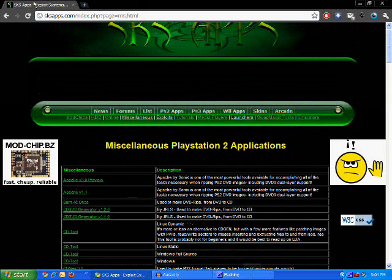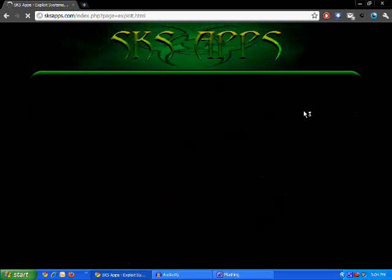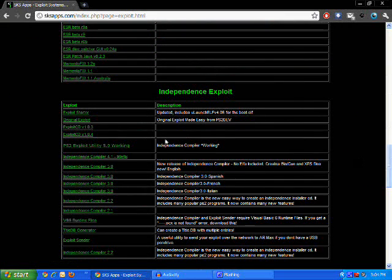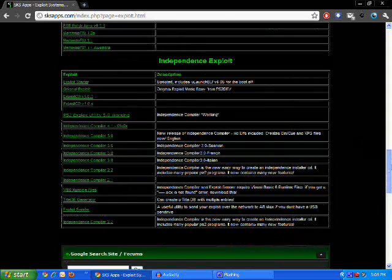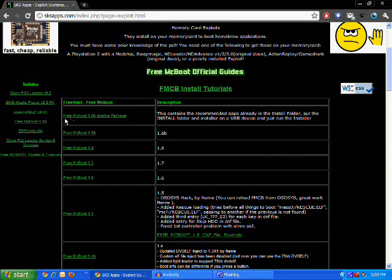To do this, you're going to want to go to this website — I'll put it in the description. Scroll down and download PS2 Exploit Utility 5.0 working. I already downloaded it, so I'm not going to download it again. Then scroll up and download FreeMcBoot 1.8B Newbie Package.